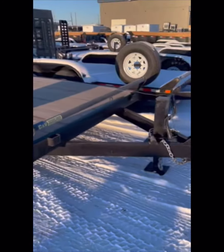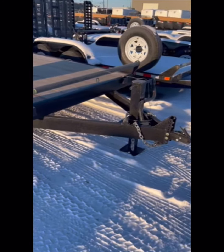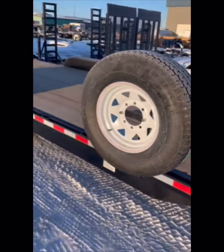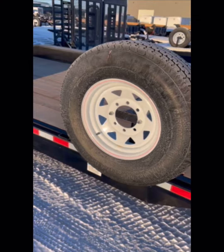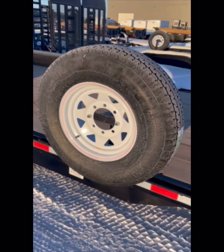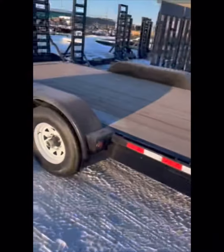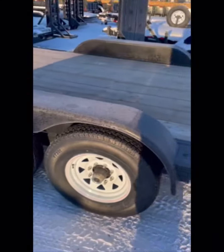One that we've just got in is some nice 20-foot car haulers. I came in on that load too. These units have two 7,000 pound spring axles with a spare tire or two. Rock guard on the front of the trailer — just an awesome looking trailer. And these are the first 20s that we've got.